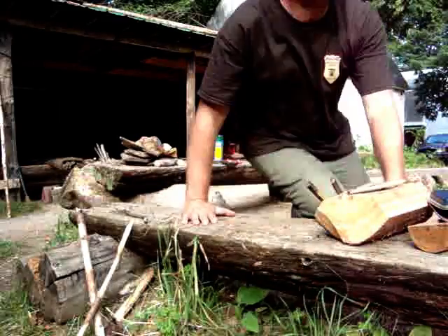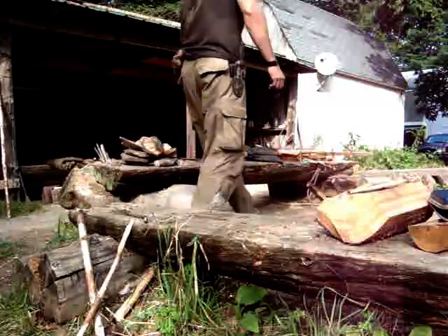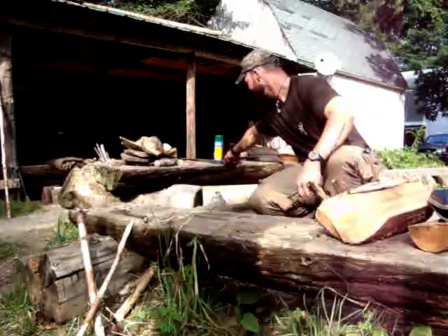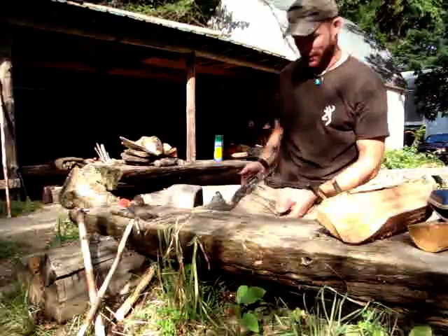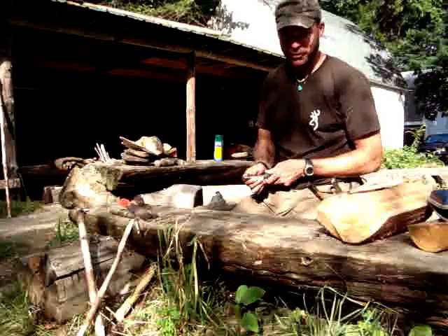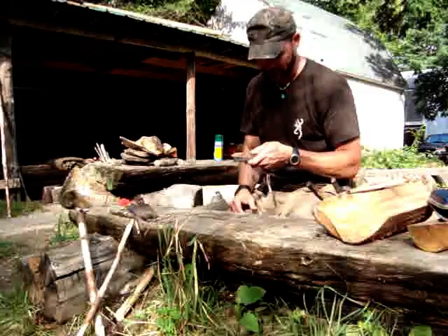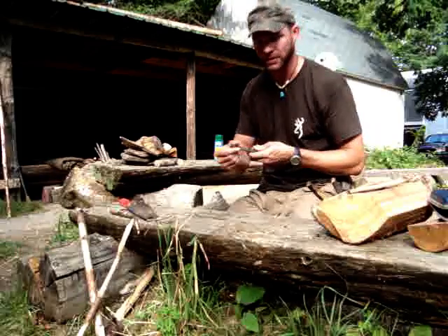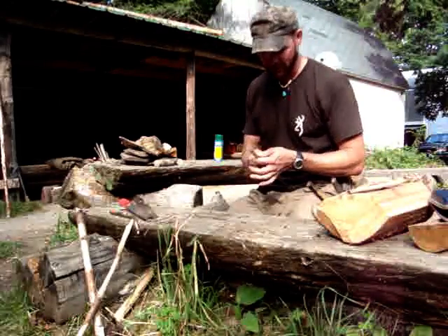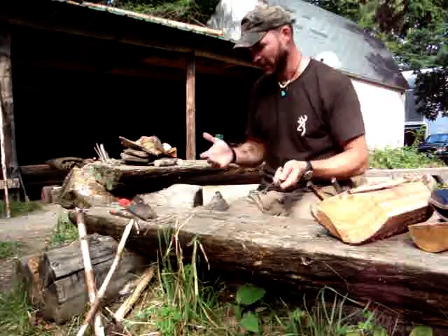So I have a ferro rod that I've been using — I carry it on my knife sheath. I'm sure all of you have seen this before, but you get ripples on your ferro rod, and it drives me nuts. On this ferro rod I use all the time, I got ripples all the way around it. I don't want to buy a new one because I'm cheap, so I started thinking: how can I fix this?